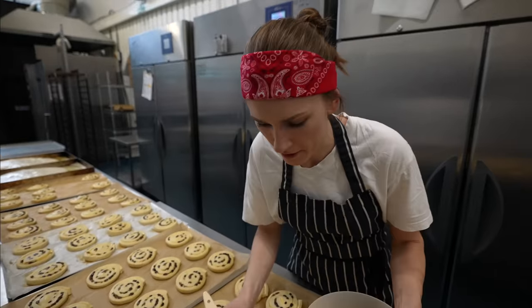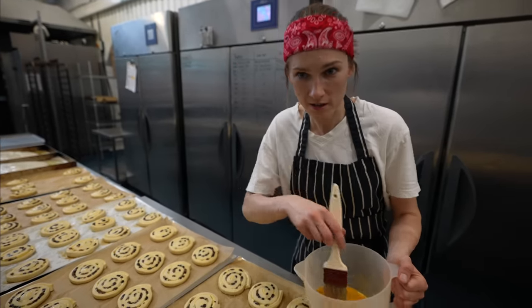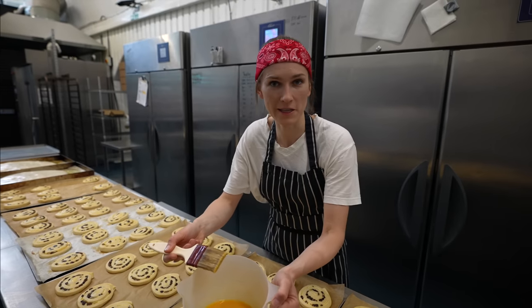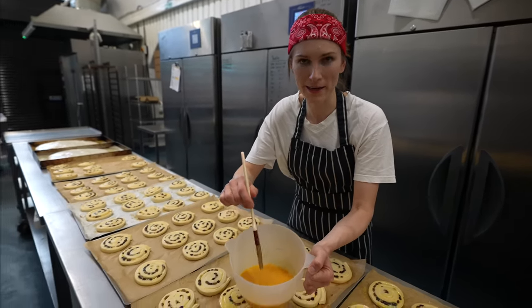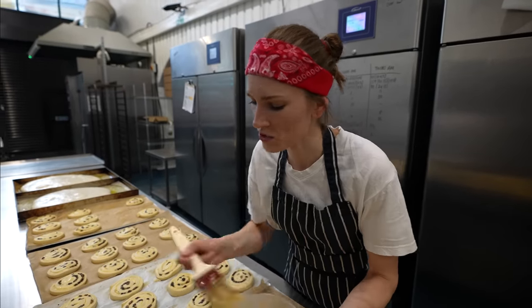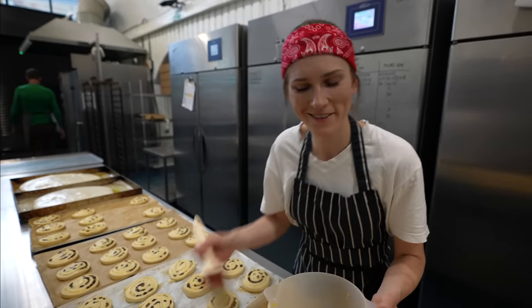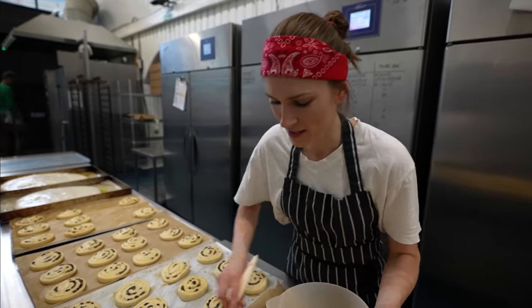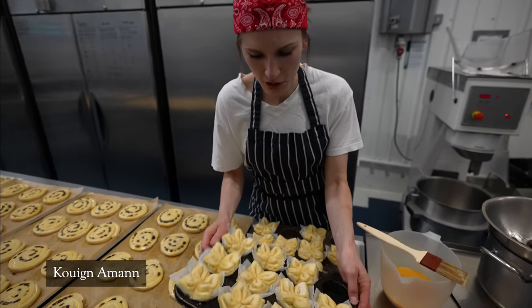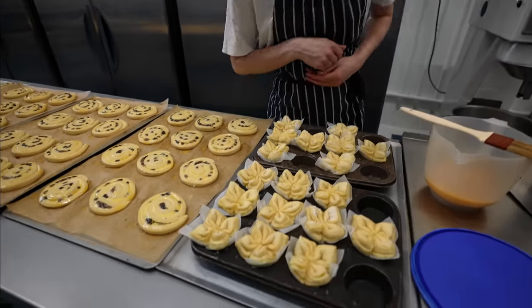Now we are preparing pain au raisins to bake, but before that we brush with egg wash — which is basically blitzed eggs with a pinch of salt. It's always nice to work with music in the background; this place is never in silence. And our queen amans are very puffy and very ready to bake.